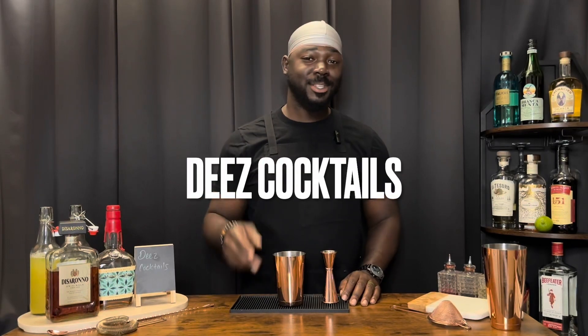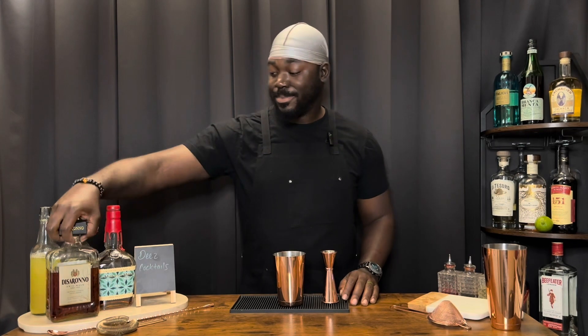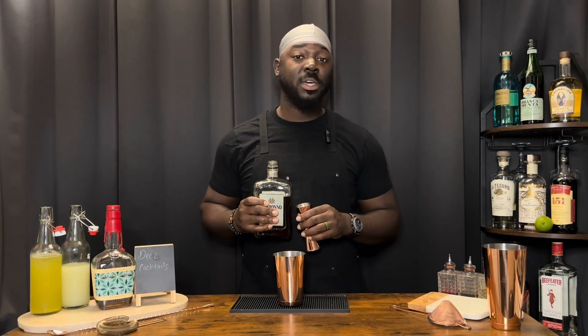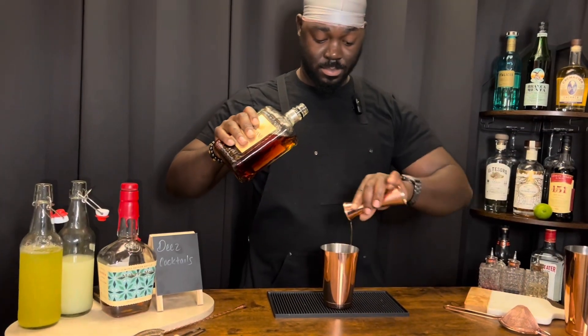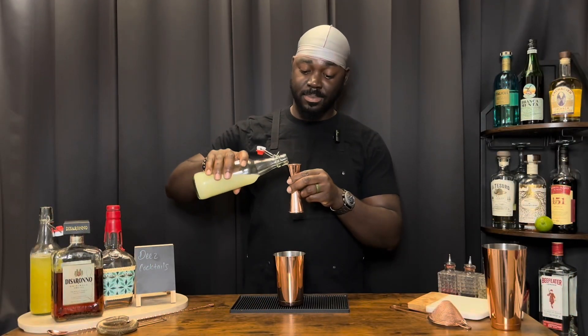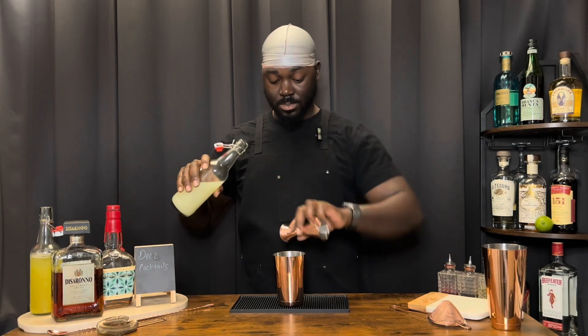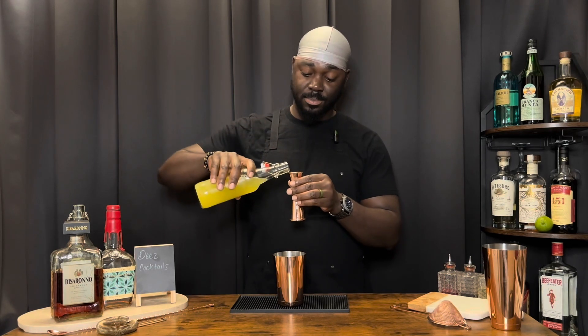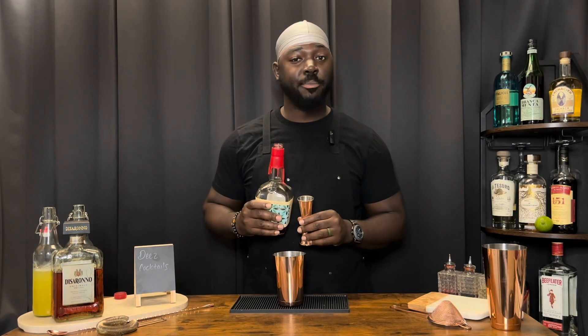Welcome back to another episode of D's Cocktails and today we're doing the GTO. We're going to get started with amaretto — a half ounce of amaretto, a half ounce of lemon juice, three ounces of pineapple juice, and two ounces of bourbon.